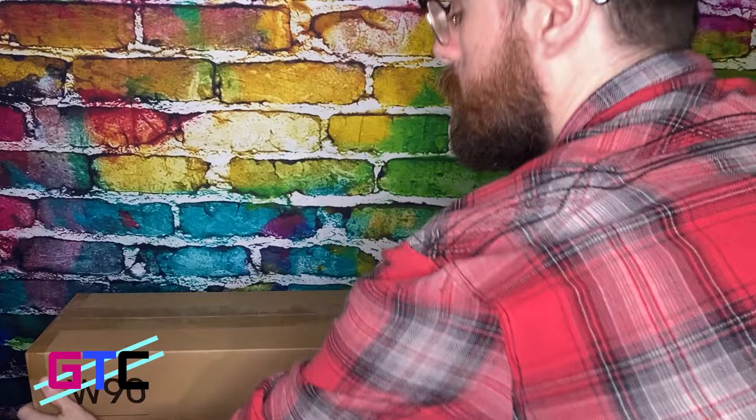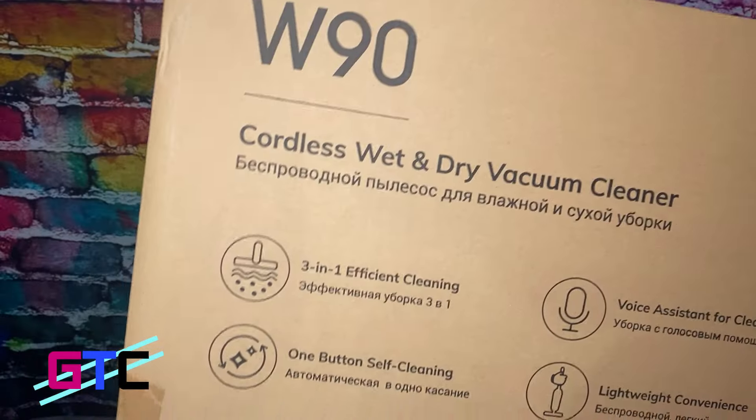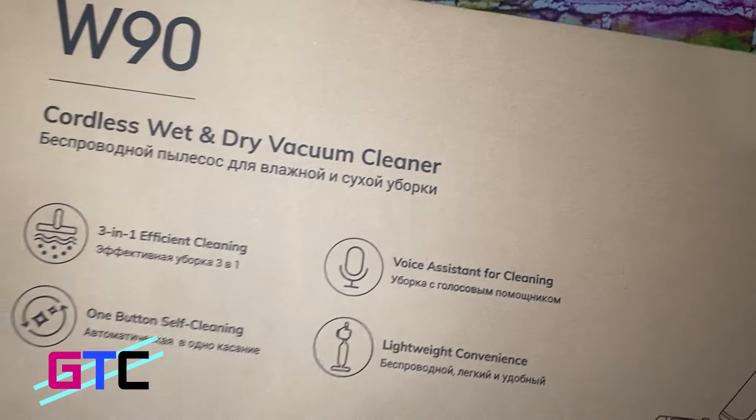Let's take a look at the W90 cordless wet vacuum. This thing looks awesome. We can't wait to try it out, but let's open it.